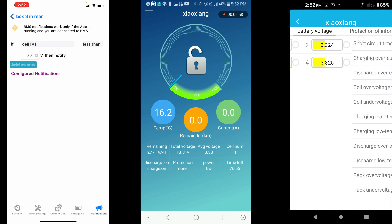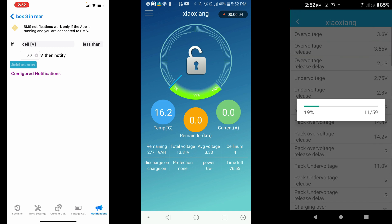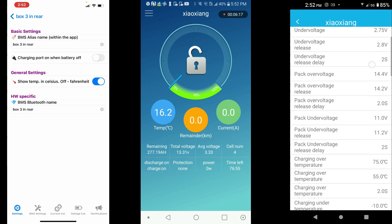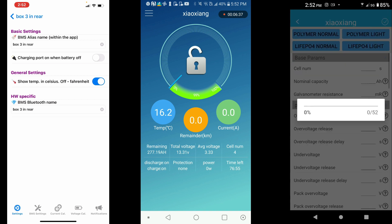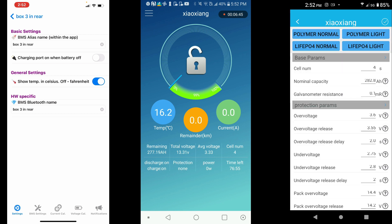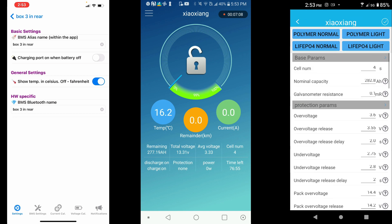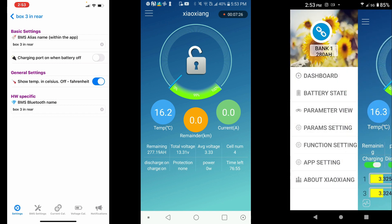Under the battery state section, you get a lot of useful readings. There's a function for battery voltage protection information, a parameter review that loads up 59 different individual items you can view and adjust if needed, and the parameter settings. I like using this view when making adjustments — I have a video on getting the perfect settings, so check that out below. There are also preset functions including lipo normal and lipo light, which will redo all the settings.